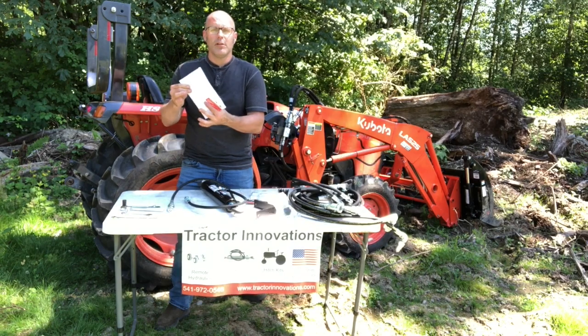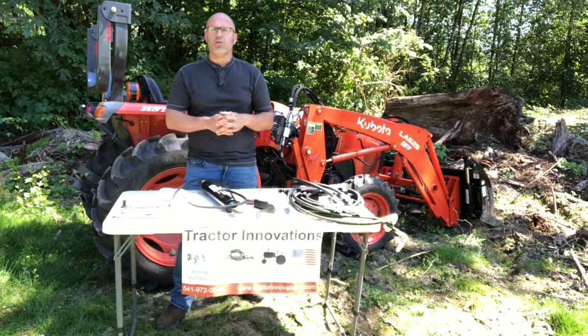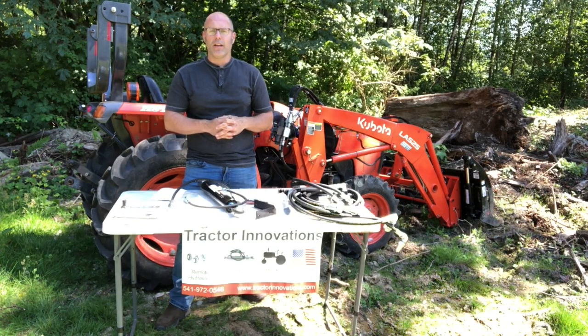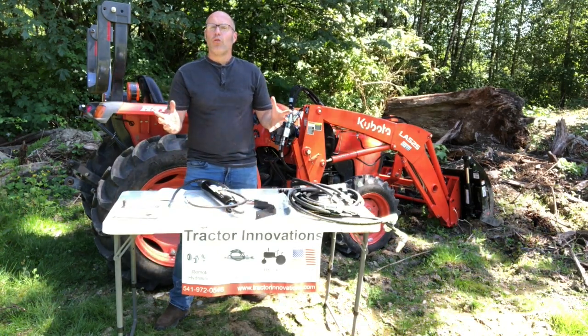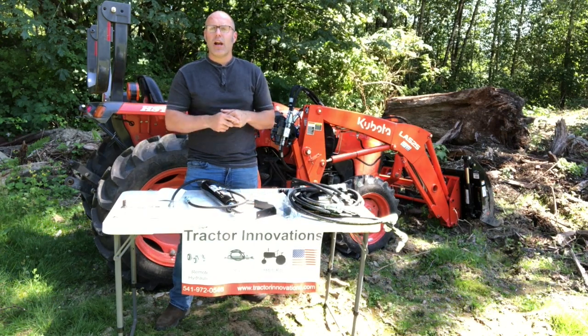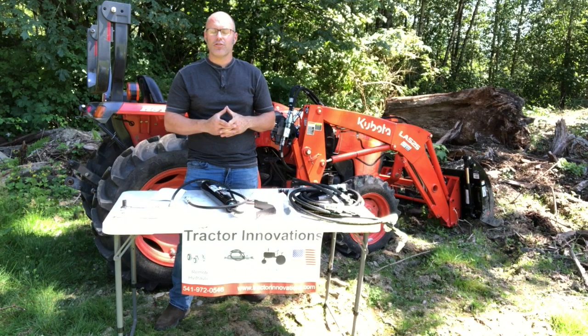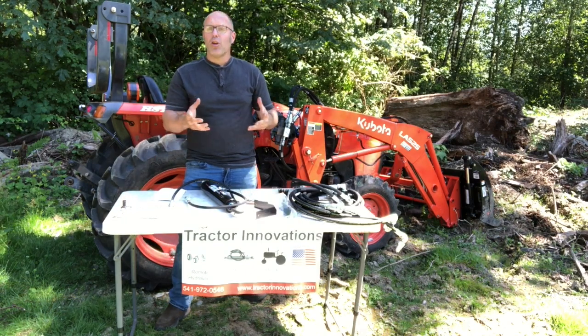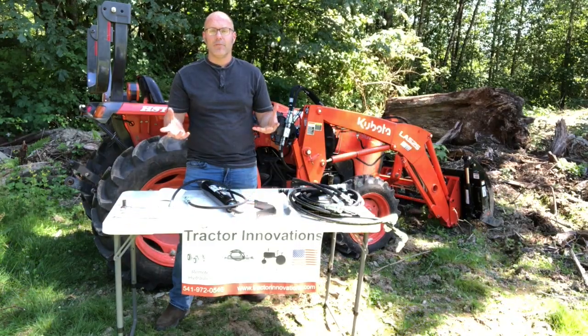With this kit comes complete picture instructions, and with just a few simple tools we will be able to have this up and running in a very short amount of time. Before I begin, please like and subscribe this video — that helps other people find this video and improve their tractors as well. I'm going to show you all the steps from getting the tractor ready to testing it out.